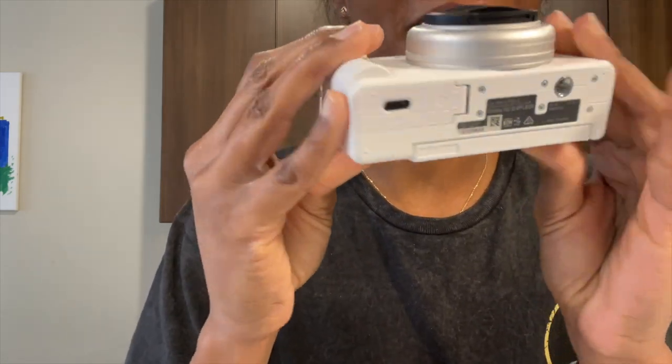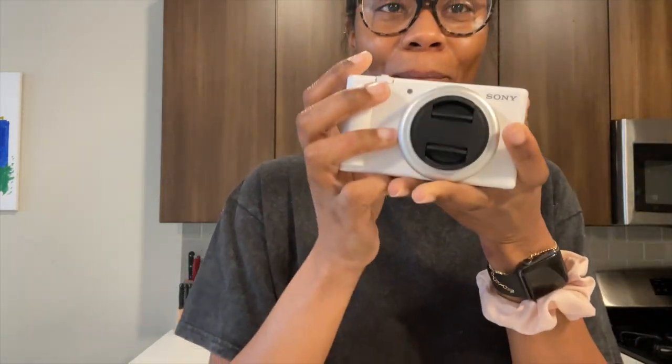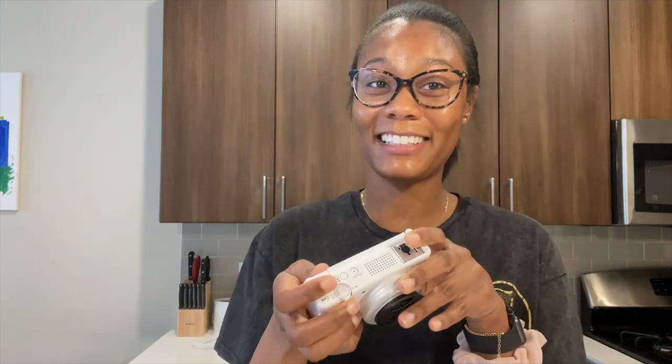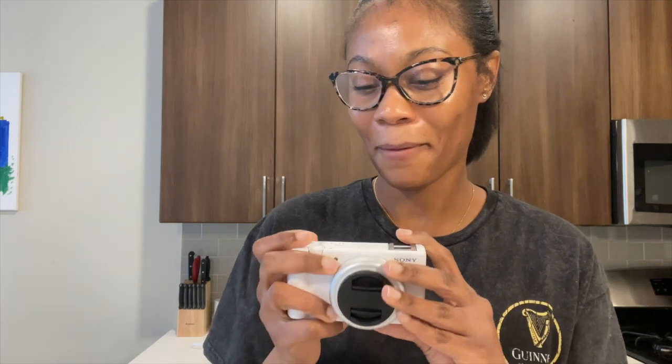This is just how it looks. I don't know why I felt like it was going to be lighter because everybody says it's light, but maybe those people know how other cameras feel. It just feels like — that's it.